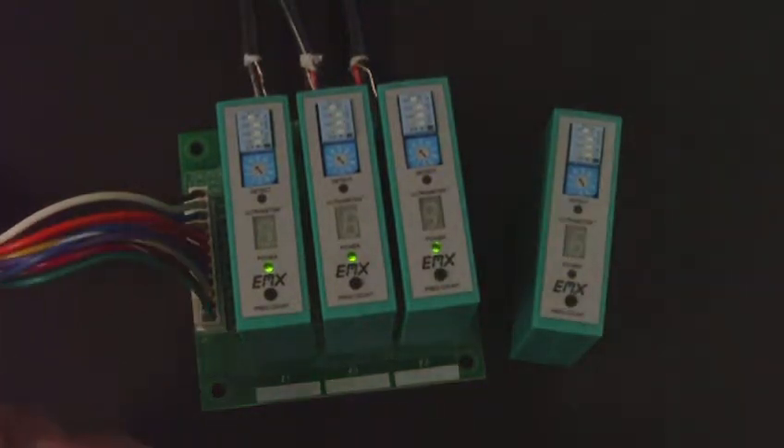The wiring harness is used to supply power and bring the external relay contacts out to the connections in the operator.